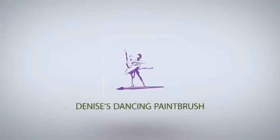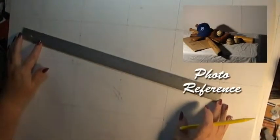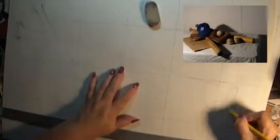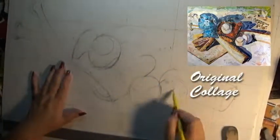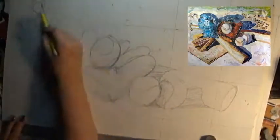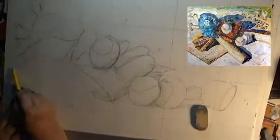Greetings everyone! This is Denise again with Denise's Dancing Paintbrush. Today I'm doing a collage — a baseball type scene. I kind of call this 'home plate,' but the original home plate was very popular and it sold, so I was very happy. Then I decided this was a project so well liked that maybe I should do it again, this time using a different hat.